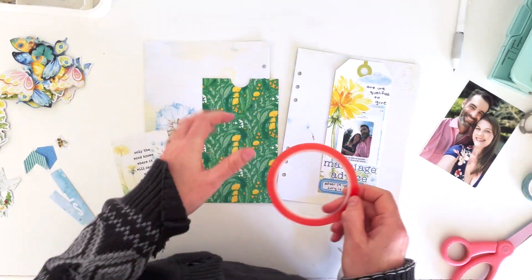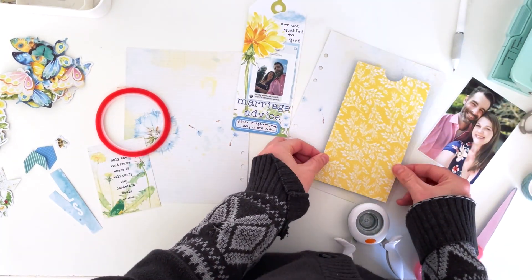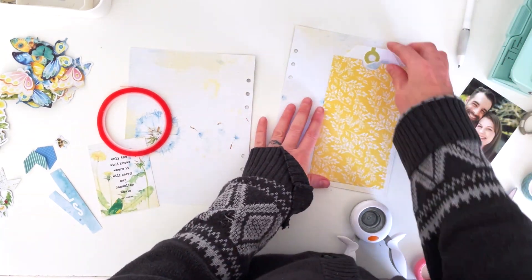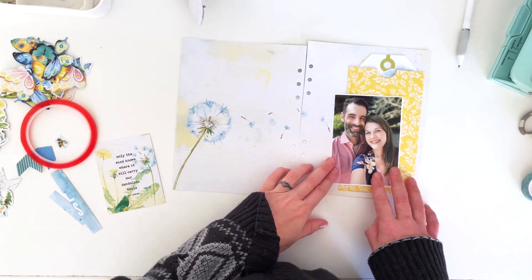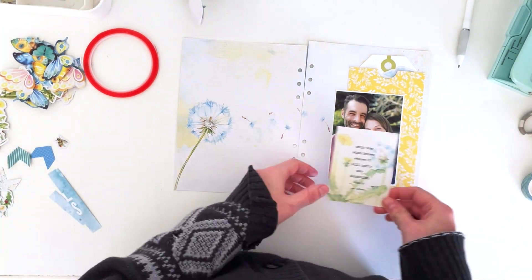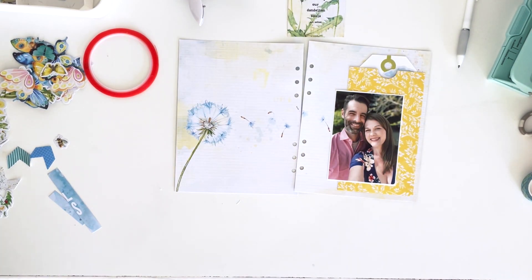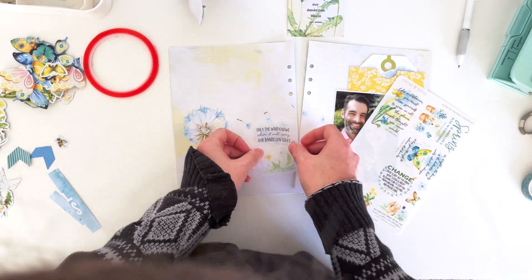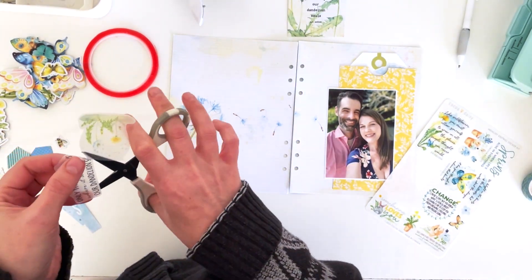I'm going to punch a little hole at the top to create a notch, then use red line tape to create a straight edge around the outside for the pocket itself. I'll offset it so it's not covering up too many of those dandelion wisps. I want the photo to be a little offset from the yellow mat so you can see it's a pocket. I really wanted to use the quote 'Only the wind knows where it will blow our dandelion souls,' but it was too big on the journal card, so I'm cutting it from the clear stickers on the memory keeping sticker sheet and making it look like it's floating in the wind.